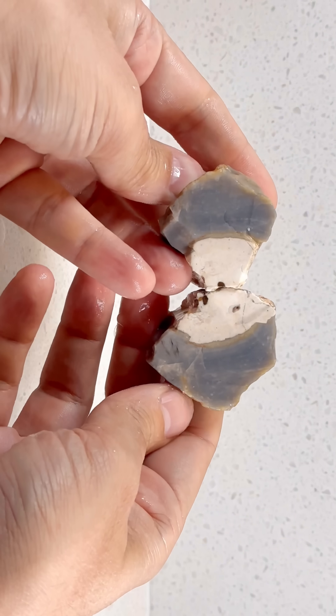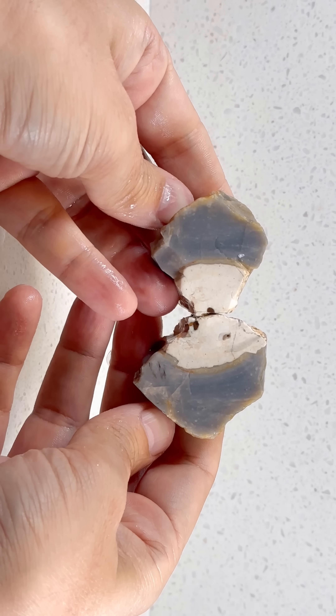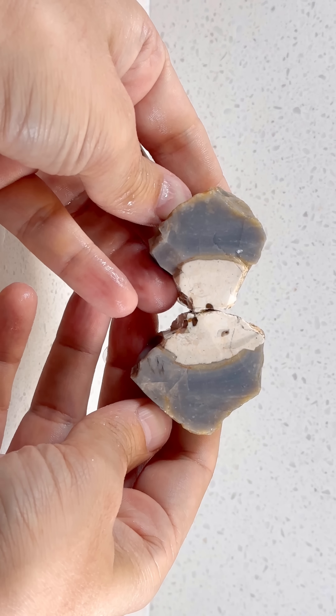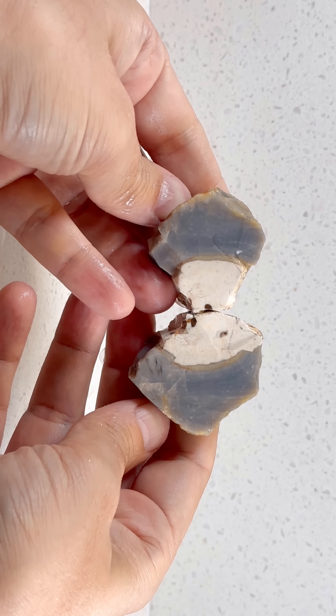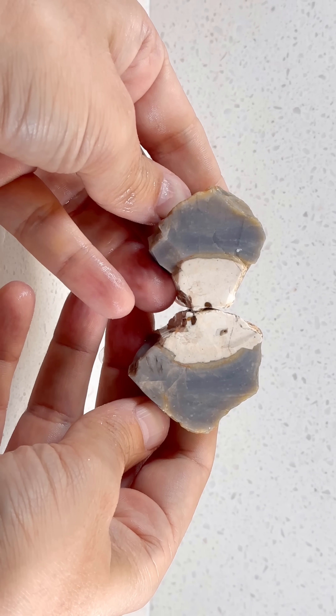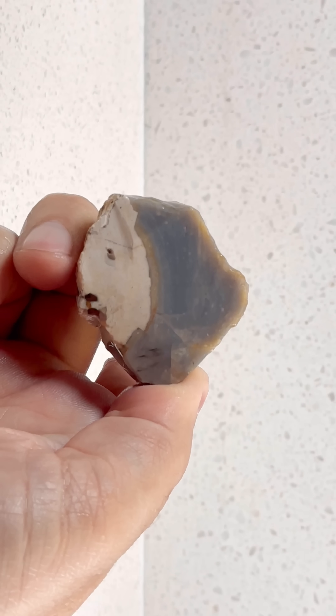And that is really pretty and unique — wow! The white is just solid white; there's a little black inclusion in part of it on one half, but pretty much just solid white. Then the gray-blue is a really pretty blue chalcedony. Let's take a closer look at the individual halves.